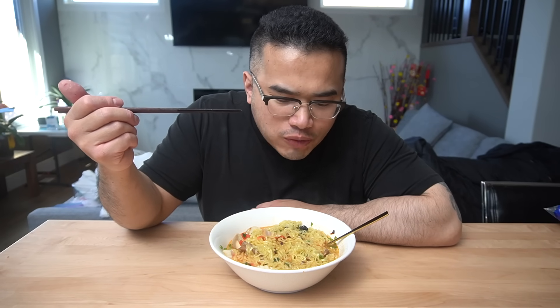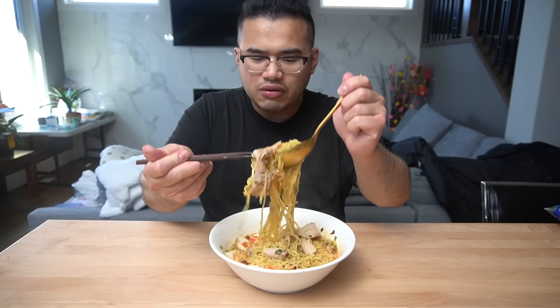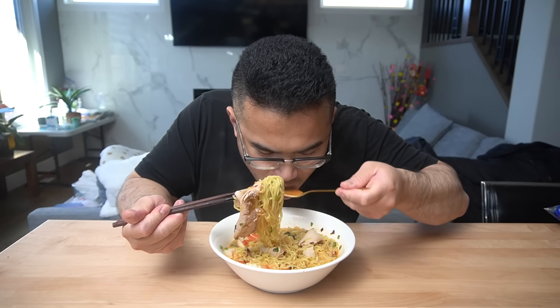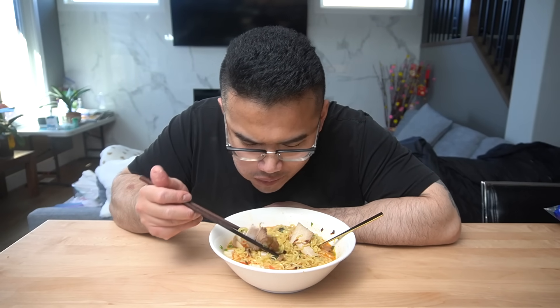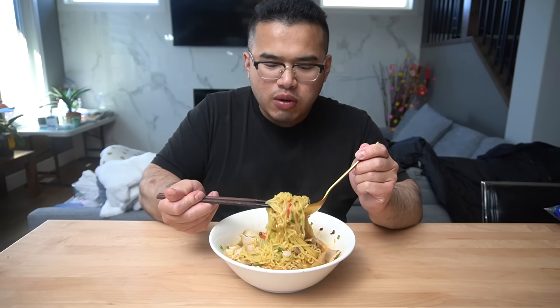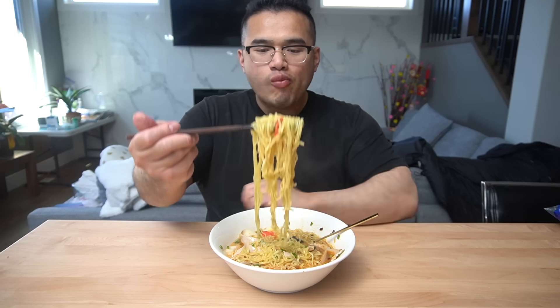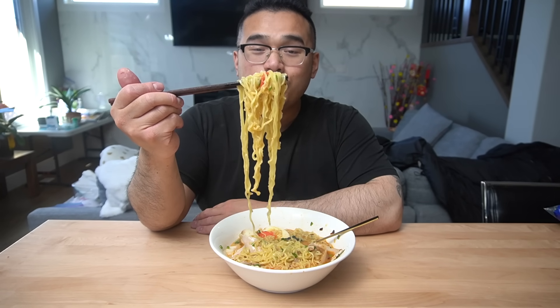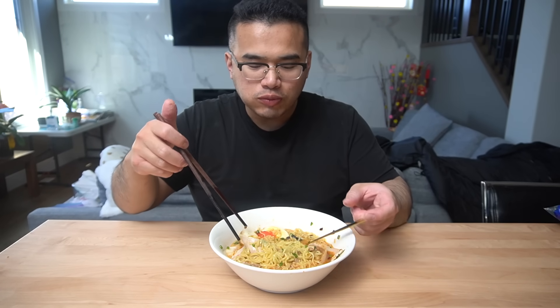Narito. It's not bad. Actually, this is my first time ever trying this instant noodle. It's not bad. I just wanna point it out — when it comes down to instant noodles, Asians do have the best instant noodles, let's say that. If you guys never had this before, it just tastes like a fish cake.